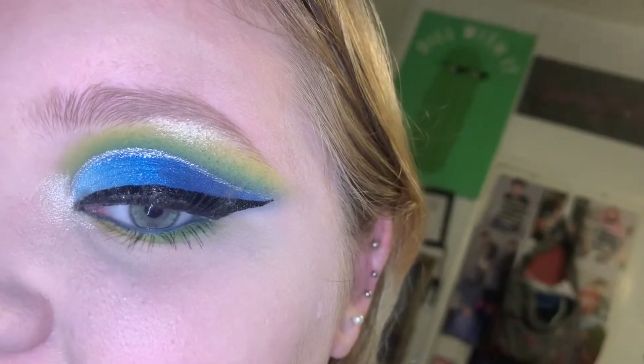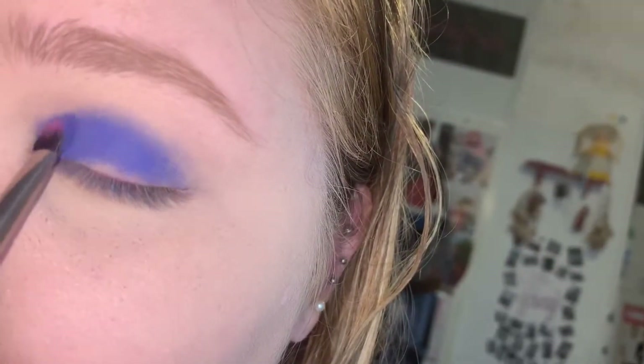So first I'm just taking the shade Brother and the shade Cola together and packing it over my whole lid.